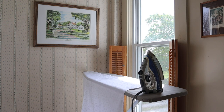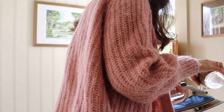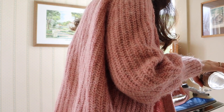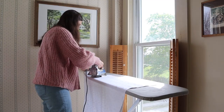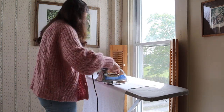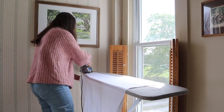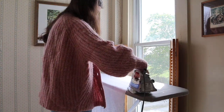Now my favorite part of the project because it means I'm almost done. Don't forget to fill up your iron because it's hard to do when it's hot. But you just have to give all of these a good iron, because whenever you hang them up they look so much better — so clean and crisp. I'm so excited to show you guys the final project.